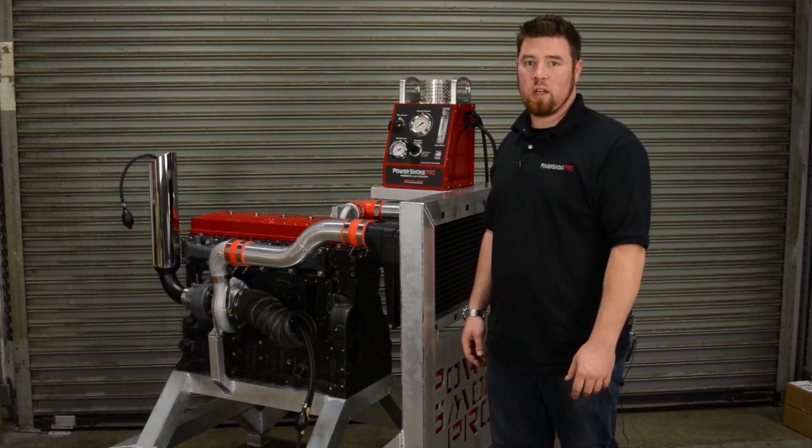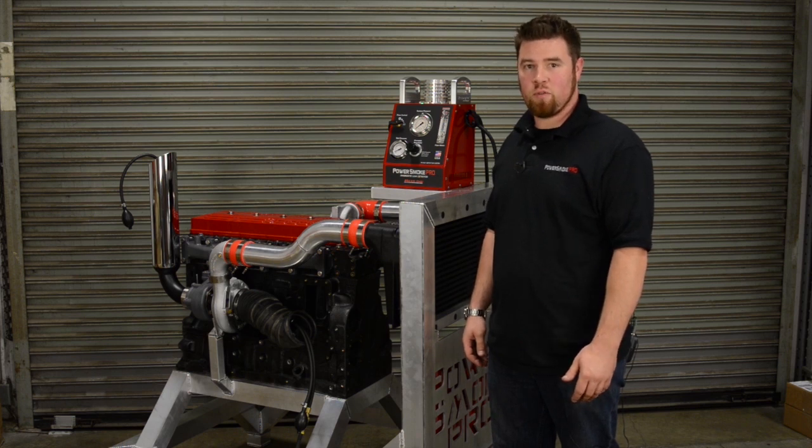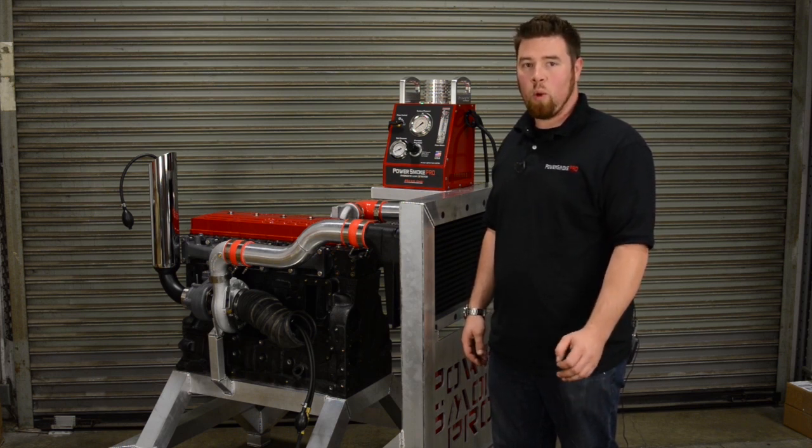One of the greatest things about this new technology is that you can now test the entire system from the intake manifold all the way to the tailpipe at once, and most importantly, with the engine on.